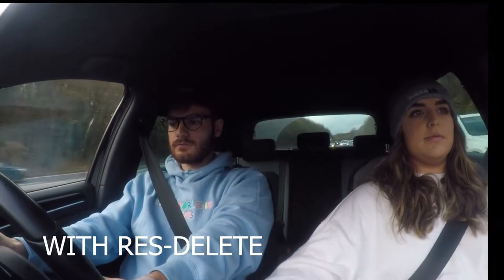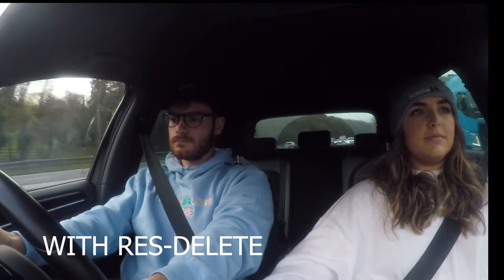Third gear pull with a resonator delete now. So basically got my res delete now. This is what it sounds like — it sounds sweet like that. It does little DSG farts, which I didn't do before. I absolutely love it. I think it's a very nice little touch. There's another pull, so it's just on upshifts. I've managed to do it going literally through every single gear, cycling through all the gears.